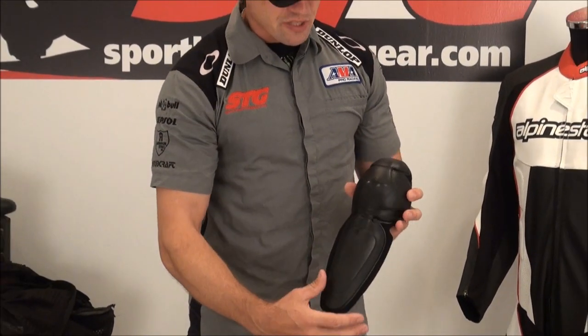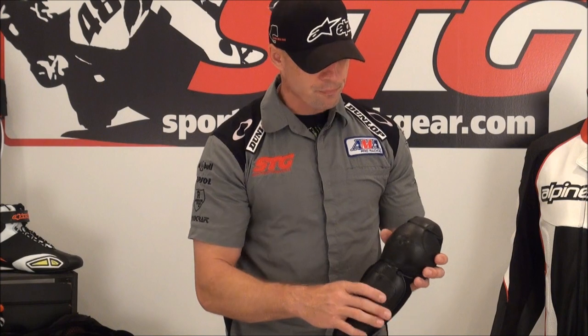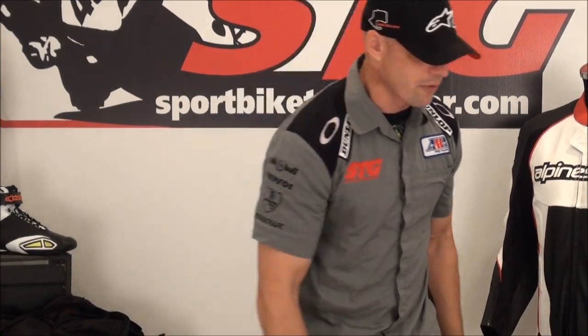They've switched up a little bit in the knee area — they're using a one-piece knee and shin protector. I found this enhances the level of comfort when riding in the suit. It's a nice change; the other stuff wasn't horrible, it's just a little bit better — they're always evolving. Got a medium-density outer shell with lots of energy-absorbing foam on the inside, and of course CE certified.